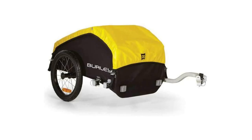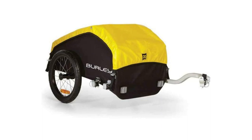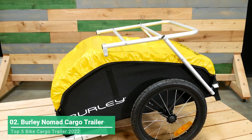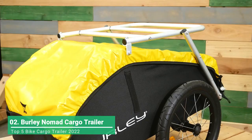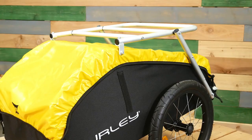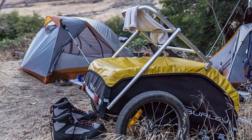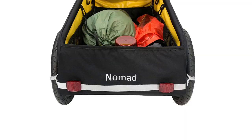Built specifically for touring, the Nomad bike cargo trailer features an efficient lightweight design, huge cargo capacity, and a durable weatherproof cover. The trailer's balance point minimizes torque on the bike while the two-wheel chassis provides superior tracking and stability. Weighing in at less than 17 pounds, the Nomad can carry up to 100 pounds of cargo.